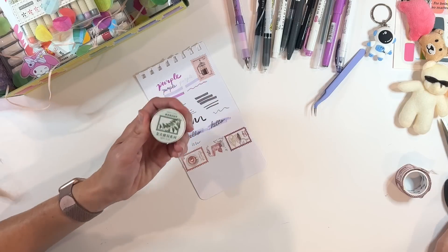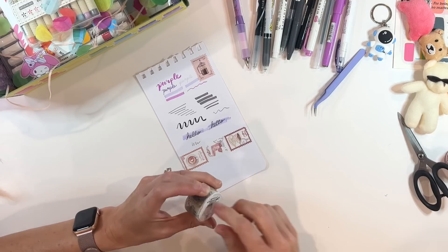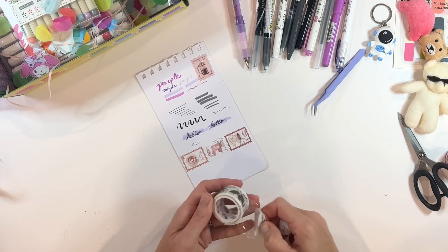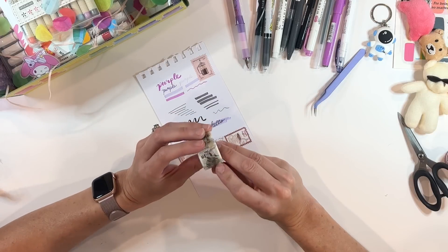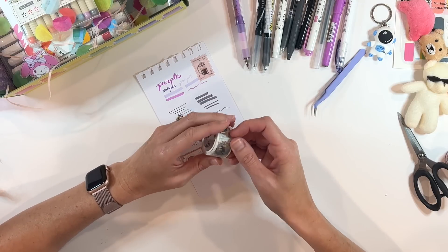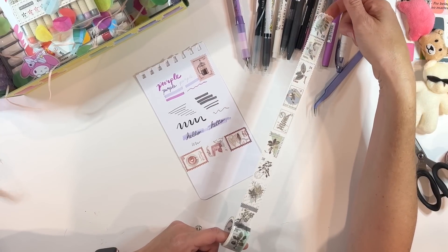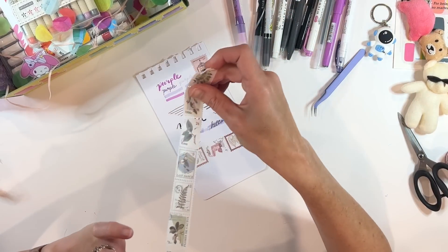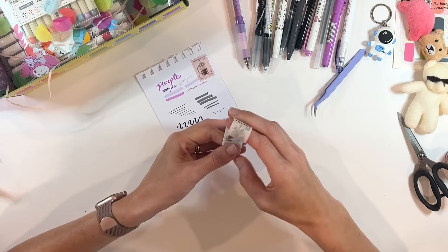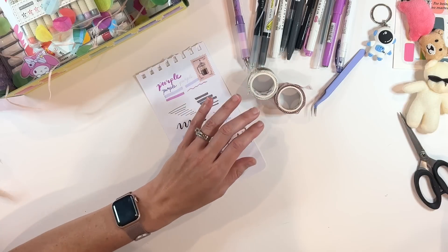I picked out another postage stamp washi because I thought that idea was super cool — this one is plant themed. Same kind of idea, all gorgeous plants. If you're a junk journaler, Stationery Pal had a ton of cool ideas and products you could mix into your junk journaling. These washi tape stamps are definitely a part of that.